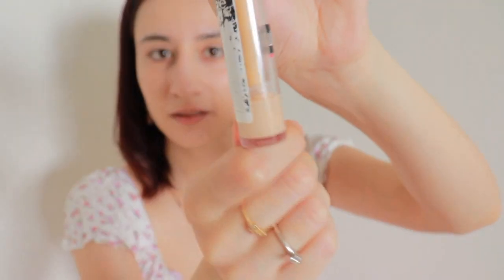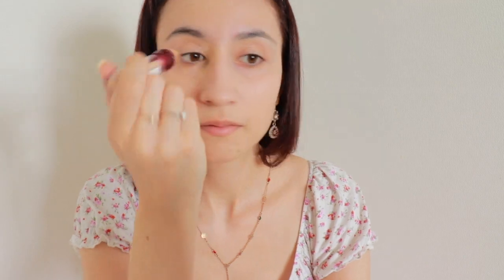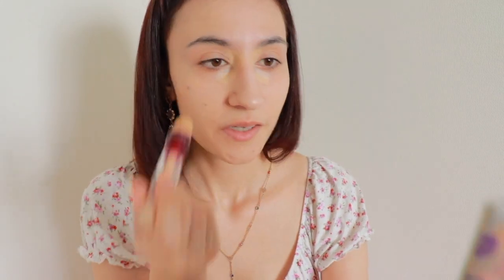And then I am going to use my concealer, which is almost over — I need to buy a new one. I bought this in Germany, actually. It has a fluffy kind of applicator tip. Put that on here and here where it's most dark, just a little bit, to brighten up the eyes, and then use your finger again — just dab it in.